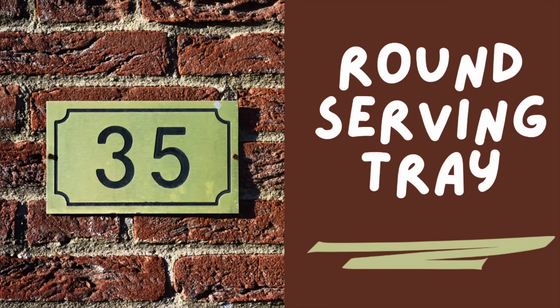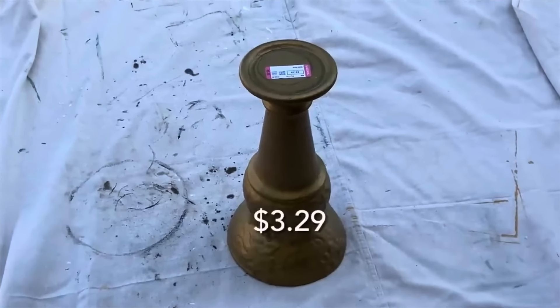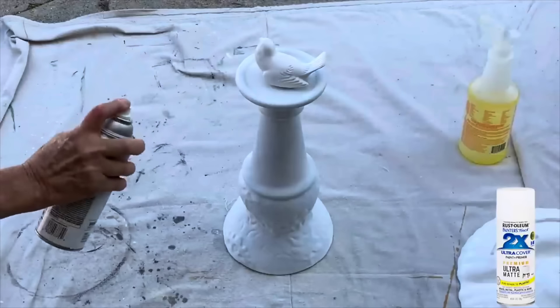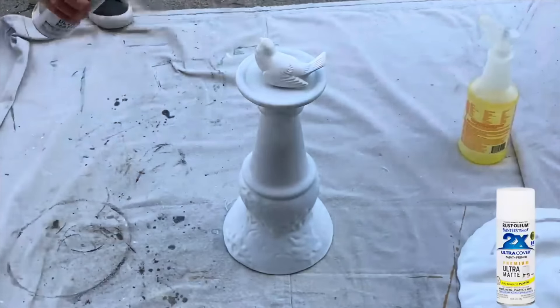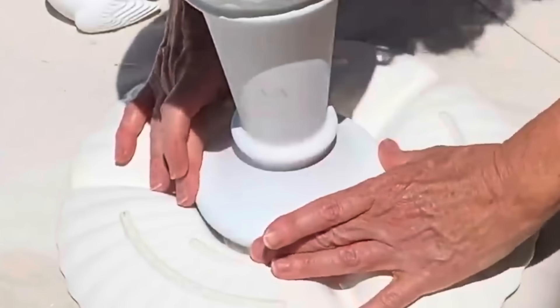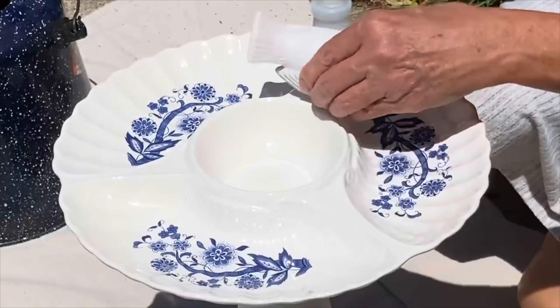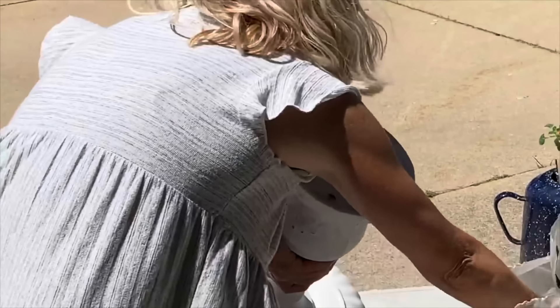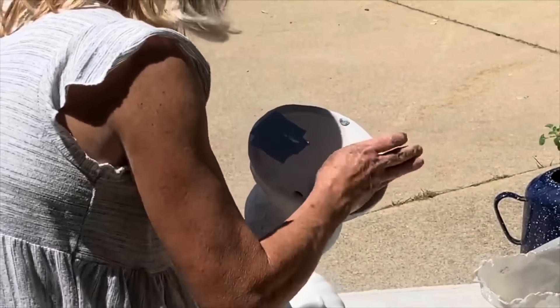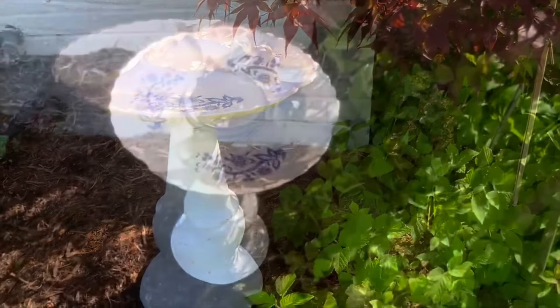Do you have an old serving dish just collecting dust in your cabinet? Here's a way to put it to good use — you'll also need a large candlestick. I'm using a ceramic one I thrifted for just over $3. Spray paint the candle stand in a color to coordinate with your serving dish, then attach the stand to the underside of the dish using a strong adhesive like epoxy, E6000, or construction adhesive. I also attached a ceramic bird for decoration. There were a couple of holes on the bottom of the candle stand, so I put some rocks inside to weight it down and covered the holes with duct tape to keep the rocks from falling out. Now you have an adorable birdbath — I sat mine on an old stump next to the water spigot in my front yard.